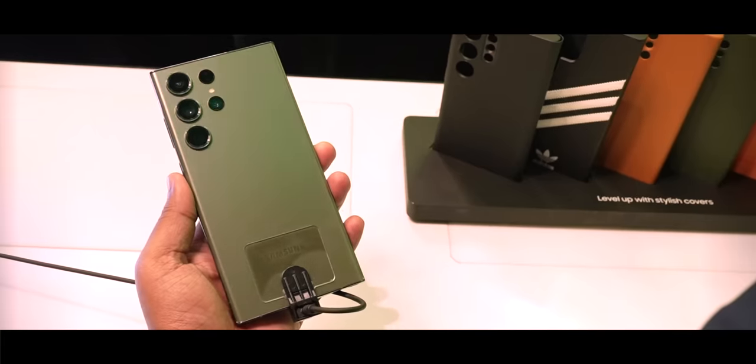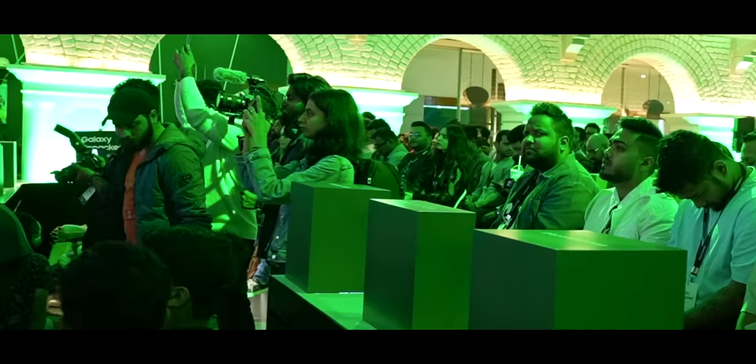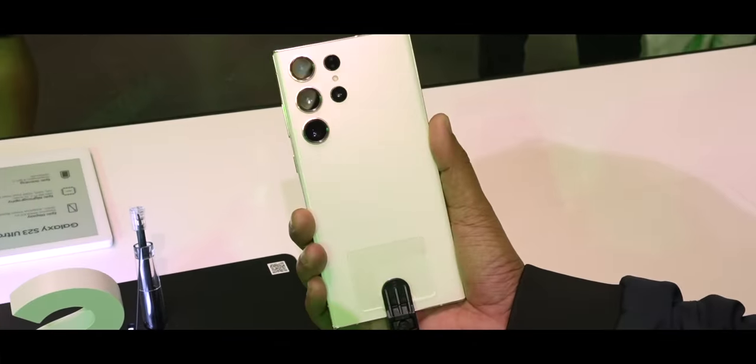Here it is — the Samsung Galaxy S23 Ultra and the Samsung Galaxy S23. It was launched at a very glitzy event here in Bangalore at the Samsung Opera House. The hero here are these two products, and I'm going to be doing a quick first look in this video.